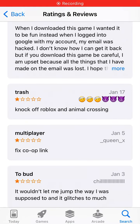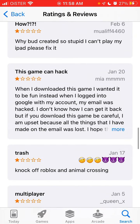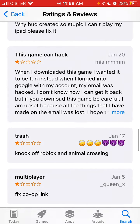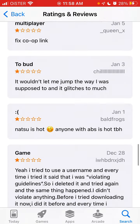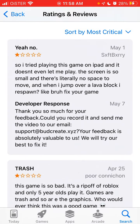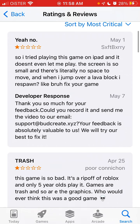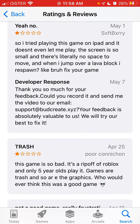I'm going here for some of the reviews of the Bud app, and one of the most common bugs is that you can't use it properly on iPad — it's crashing all the time on iPad specifically. You can see it here: 'I tried playing this game on iPad and it doesn't even let me play, the screen is so small, there is little to no space to move — fix your game.' The feedback from the developer team is: 'Could you record it and send me the video to our email? Your feedback is absolutely valuable.'